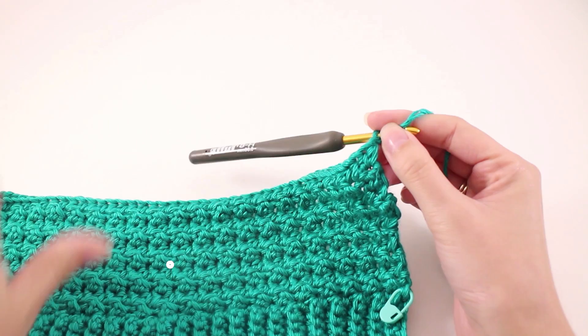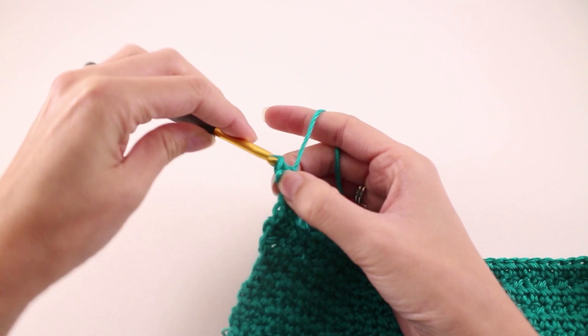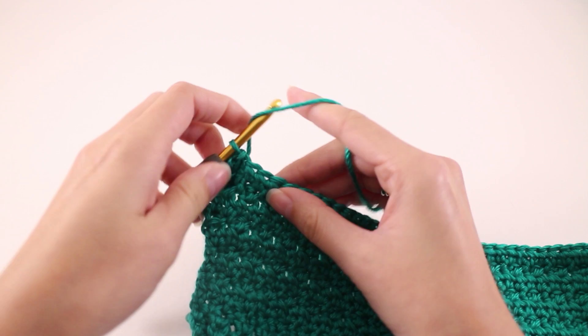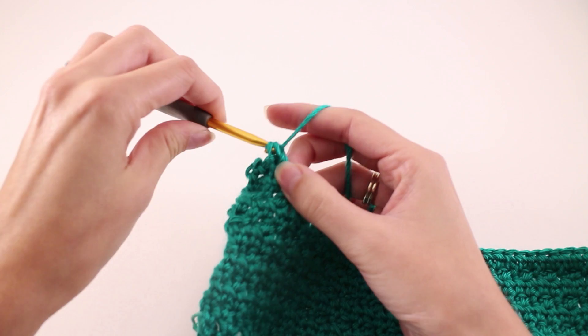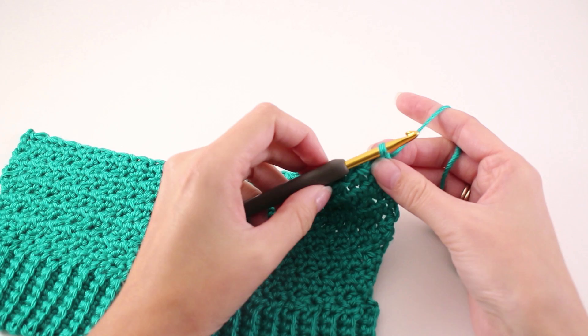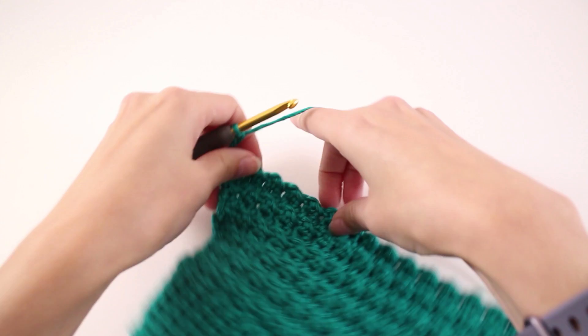Moving on to row number 6: I'm going to chain 1 and turn my work. Locate the first stitch and slip stitch there, then double crochet in the next, and slip stitch — just repeat this to the end of the row. At the end of row 6 you should end with a slip stitch in your last stitch. Row number 7 is a repeat of row 3: chain 2 and turn our work, then make 1 half double crochet into every stitch.